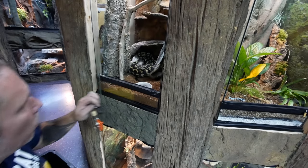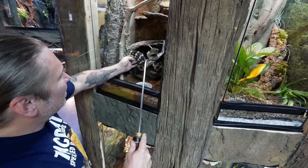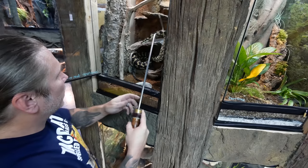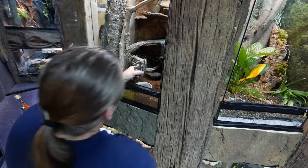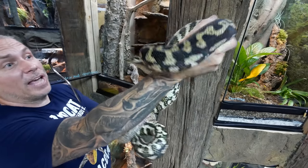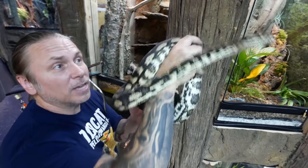Getting her out — in actuality she was 100% shed out, she just had some shed wrapped around her. She looks absolutely gorgeous. She took a couple little pops at me but for the most part that went pretty smoothly. Honestly that was like a perfect shed — there's not even any remnants in there. We'll just get her back in her cage and move on to the next.